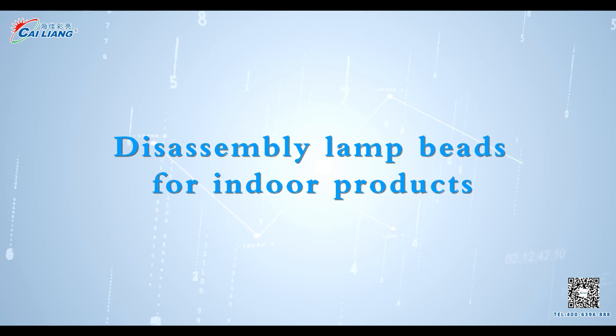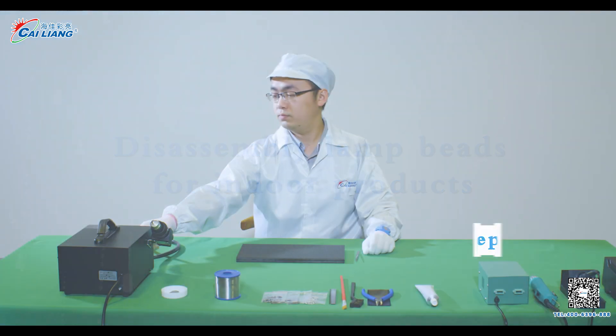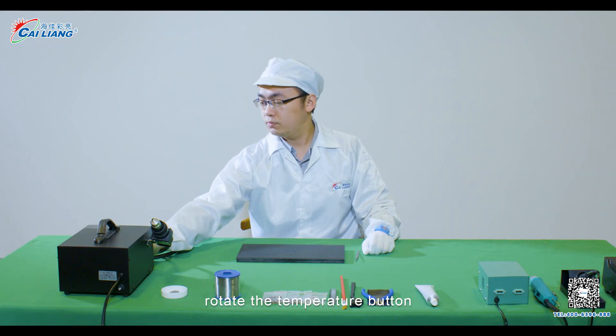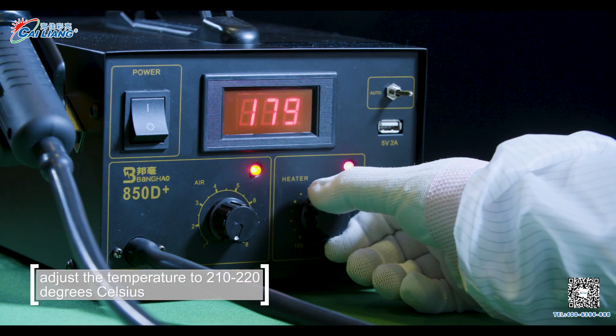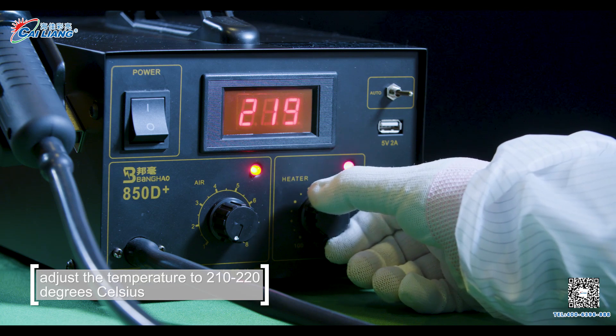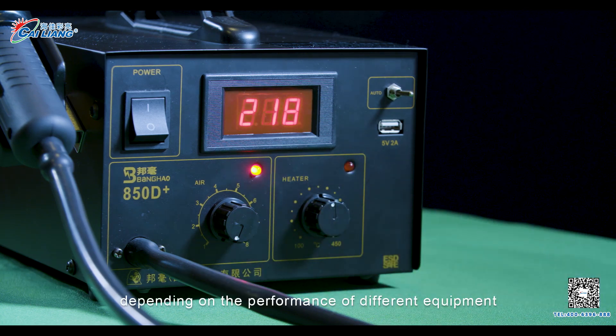Disassembly LED Beads for Indoor Products. Step 1: Turn on the heat gun. Rotate the temperature button to adjust the temperature to 210 to 220 degrees Celsius, depending on the performance of different equipment.